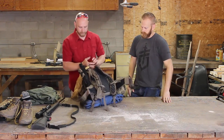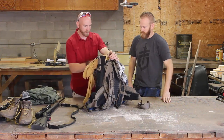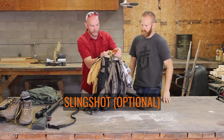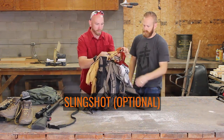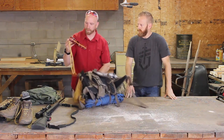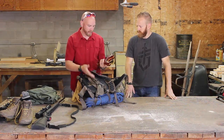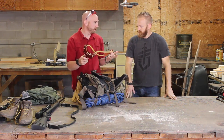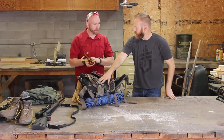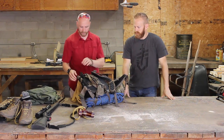Starting on the outside of the bag and working our way in — I have a slingshot here, which is a great option for both defense and hunting. It's lightweight, and if you run out of ammo you can pick up rocks off the ground. I also have pellets and BBs loaded in it. Slingshots are a great way to go.